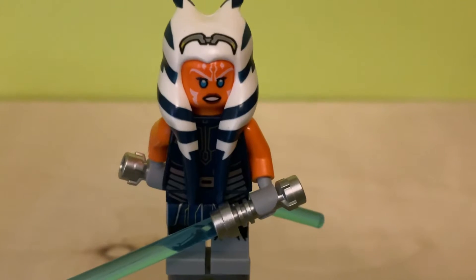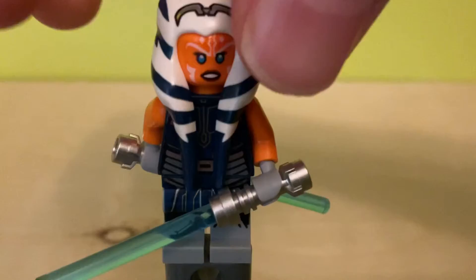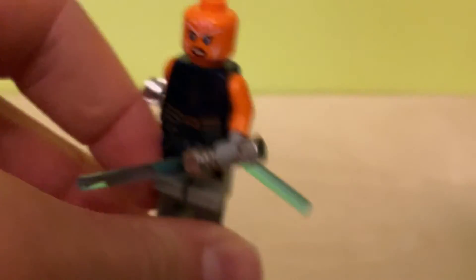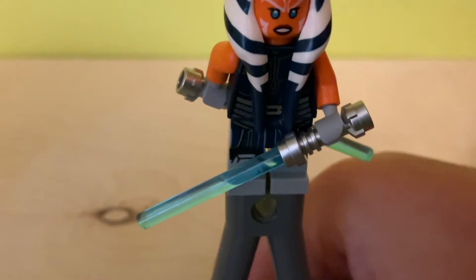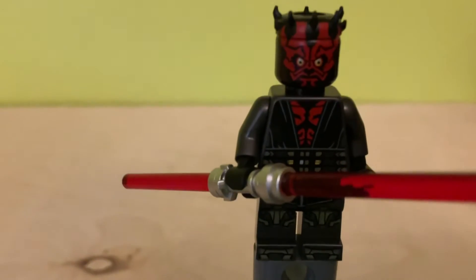Let's do the minifigures. This is Ahsoka — the same one we got in the AAT last year. She has two blue lightsabers, same print, two face prints, and this new head piece, whatever they call them. The angry face and the more happy face. That's pretty much Ahsoka.